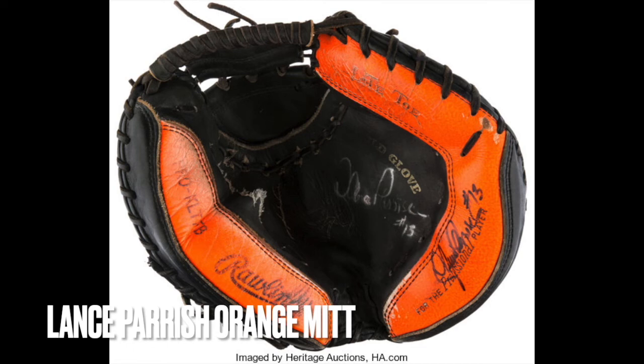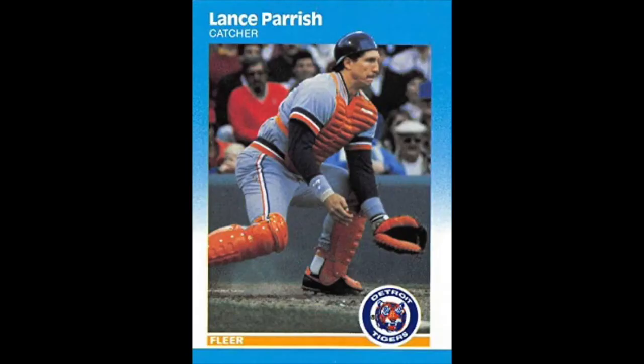I remember catching with a glove that was so heavy — steer hide, so hard. It had a little flap at the bottom to protect your wrist and I hated it. It would drive me nuts, and on top of that it was such a heavy glove. I remember the Lance Parrish catcher's glove with the big orange thumb — I always loved that glove. I told my dad I wanted it, and he said, '$120? You've got to be out of your mind.' Imagine $120 back when I was 14, 15 — that was a lot of money.